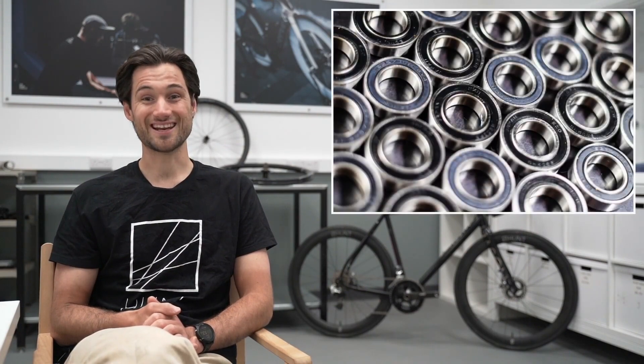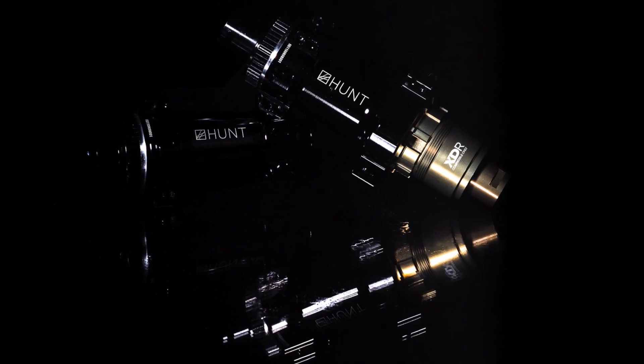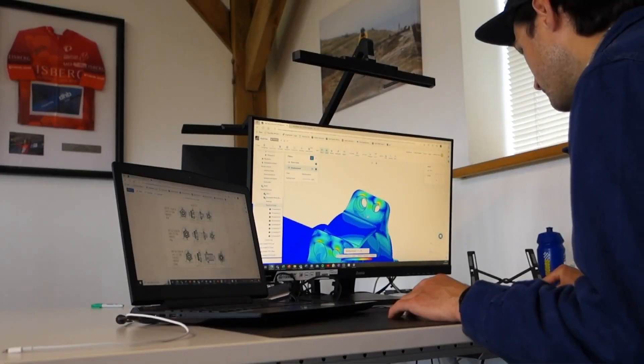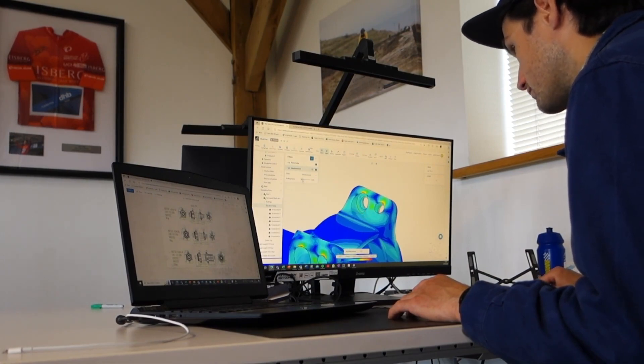These hubs will be available with high-quality Japanese stainless steel EZO bearings, a ceramic bead bearing, and a ceramic bead coated bearing. We have co-developed these hubs with a manufacturing partner with over 30 years of experience making high-end road and gravel hubs, which we have validated in-house with our internal FEA software and thousands of test rider kilometres. These have been proven on the world stage with three Grand Tour stage wins to their name.